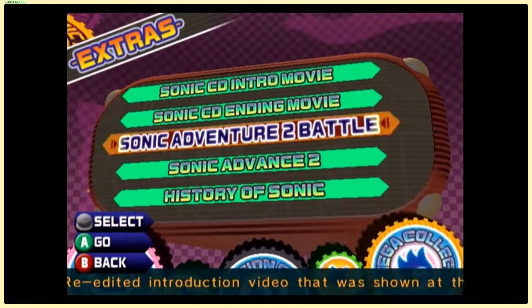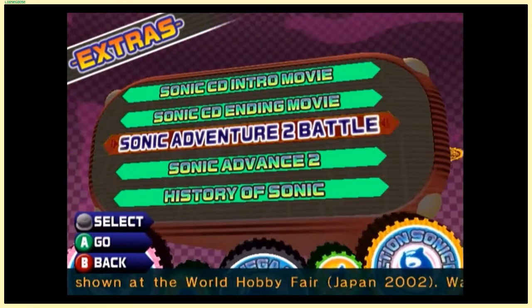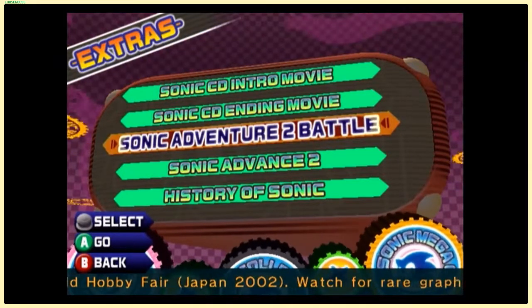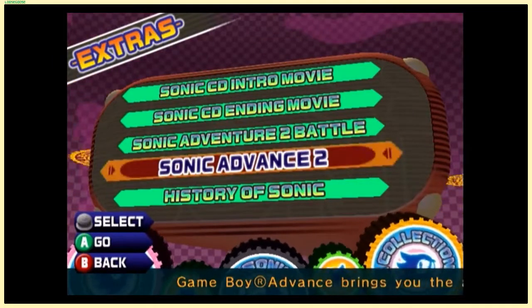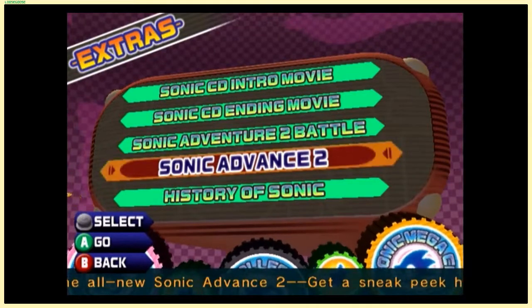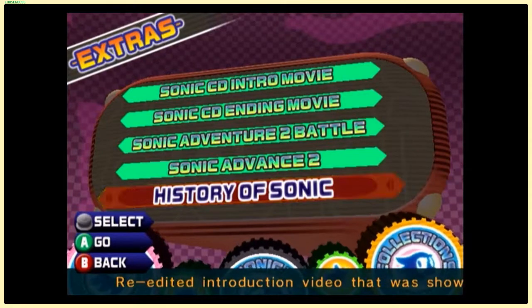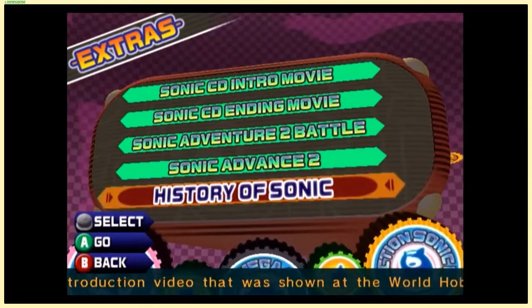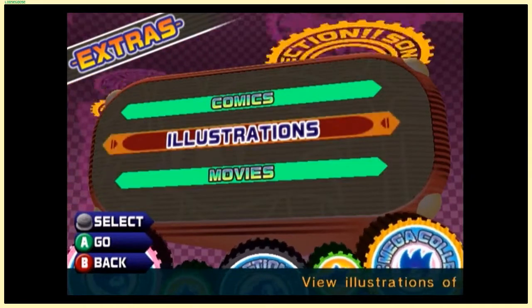There's a re-edited introduction video for Sonic Adventure 2 — more like a trailer. There's a trailer for Sonic Advance 2, which came out about half a year after the Mega Collection did in the United States. And a history of Sonic video, which was actually really cool but became outdated in a year or two, so it's not worth showing off anymore.